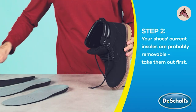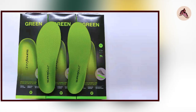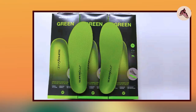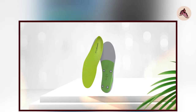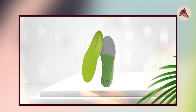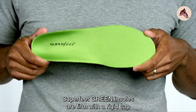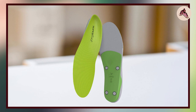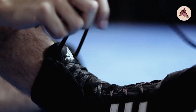Moving on to number 2, we have Superfeet Green Insoles. These are designed to provide maximum support and comfort for people with medium to high arches. In terms of design, they feature a deep heel cup and high arch support designed to help align the foot and reduce stress on the feet, ankles, and knees. They're also made with high-density foam that provides durable and long-lasting support. In terms of comfort, these insoles are incredibly comfortable, thanks to their high-density foam and supportive design. The deep heel cup and high arch support help provide stability and cushioning that can help reduce foot fatigue and pain.